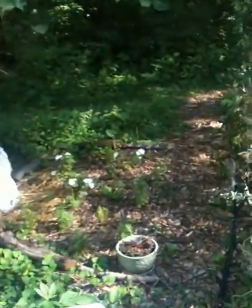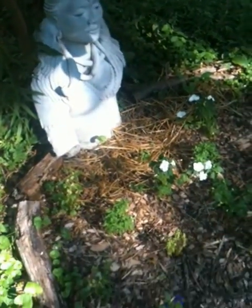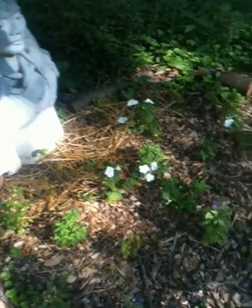Let me introduce you to the master of the garden — Shiva. This is Shiva. Hello, Shiva. He's overseeing the garden. This is his garden, and he governs what goes on here.